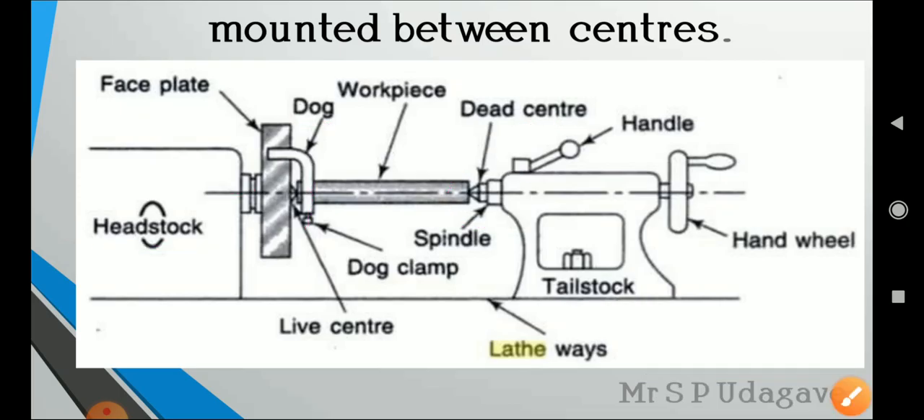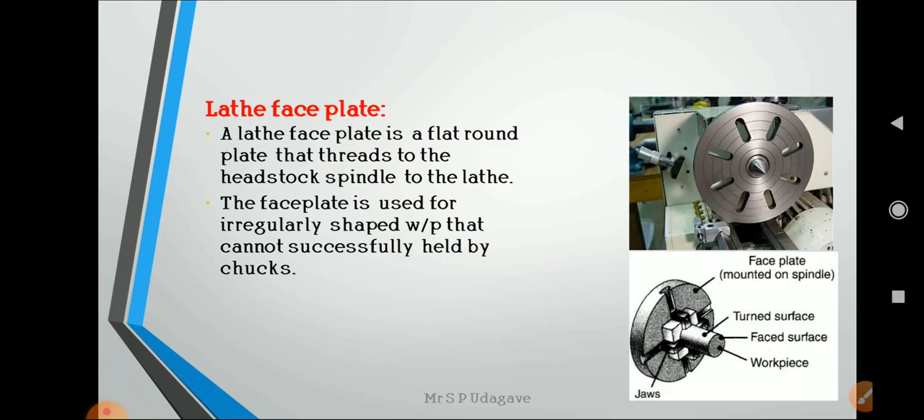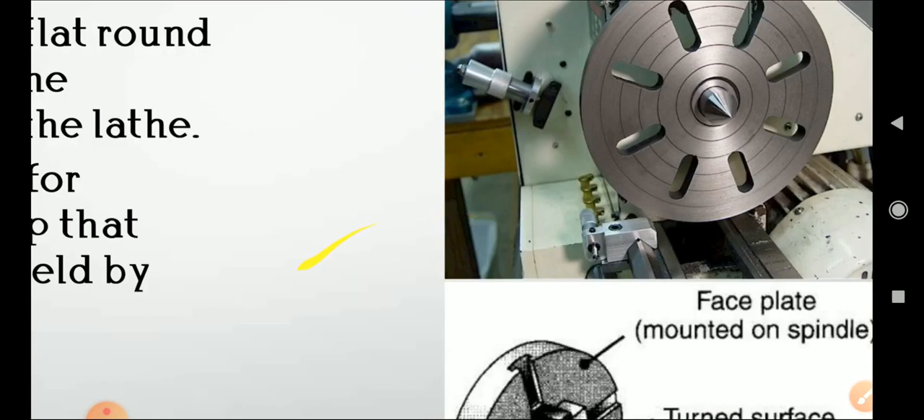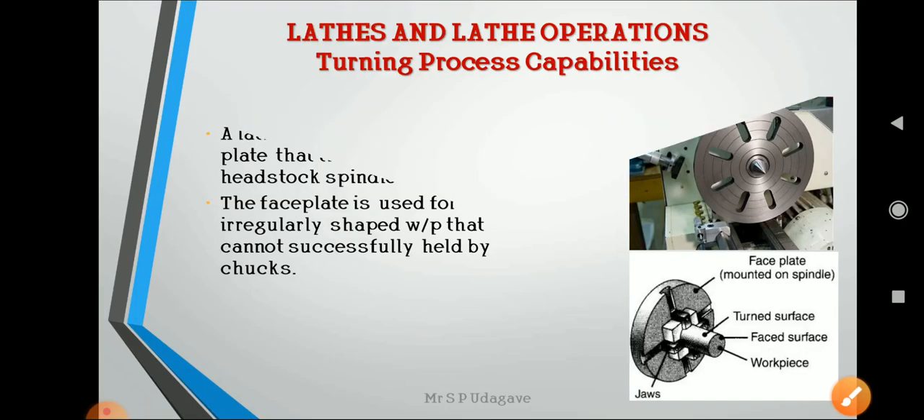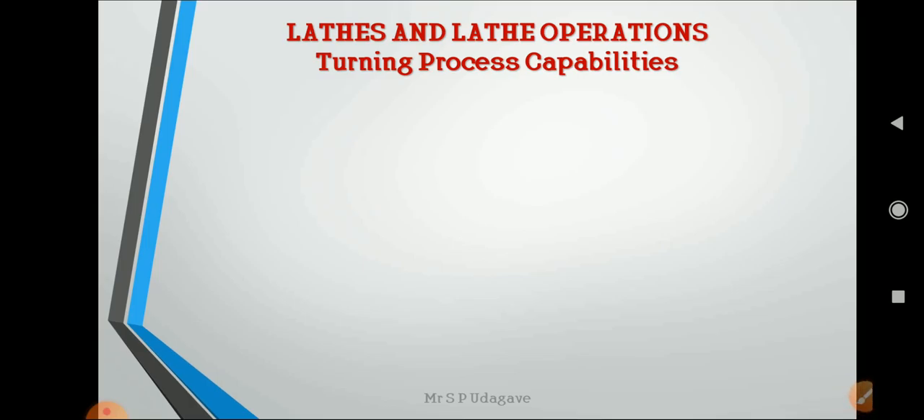The lathe face plate is a flat, round plate that threads onto the headstock spindle. The face plate is used for irregularly shaped workpieces that cannot be successfully held by chucks. For irregular shapes, a lathe dog or a nut-and-bolt arrangement is used with the face plate. Jaws provided on the face plate allow irregular-shaped workpieces to be held.